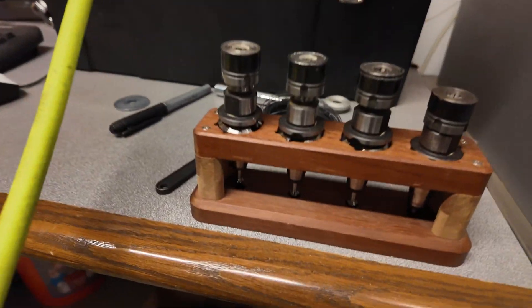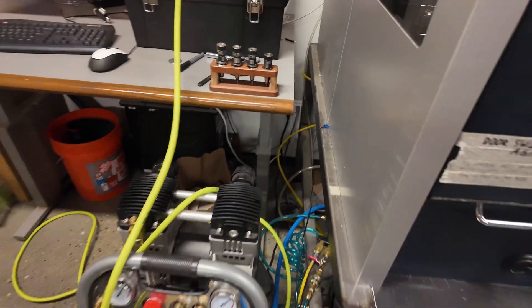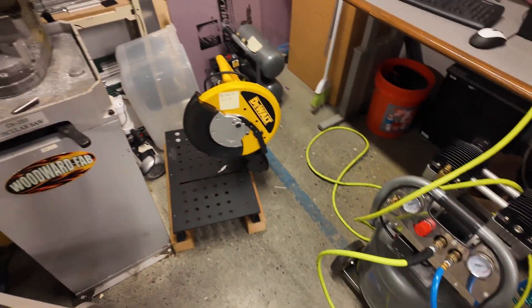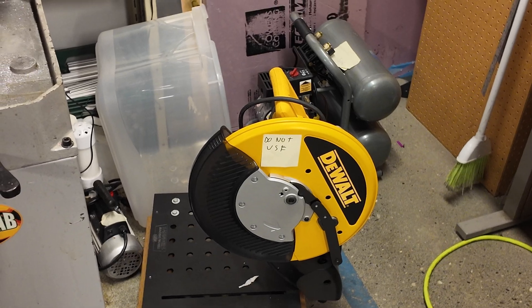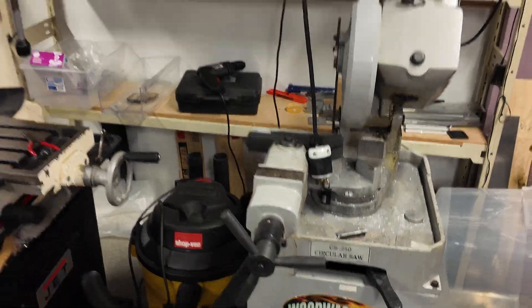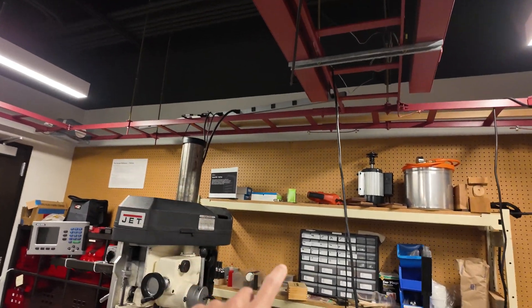You got monitors and computers here. Look, you have your different mill bits, looks like an air pressure setup. Looks like you can't use the DeWalt saw. Look at all of this right here — you got a 240 plug, I think that's what that is. You got outlets galore.